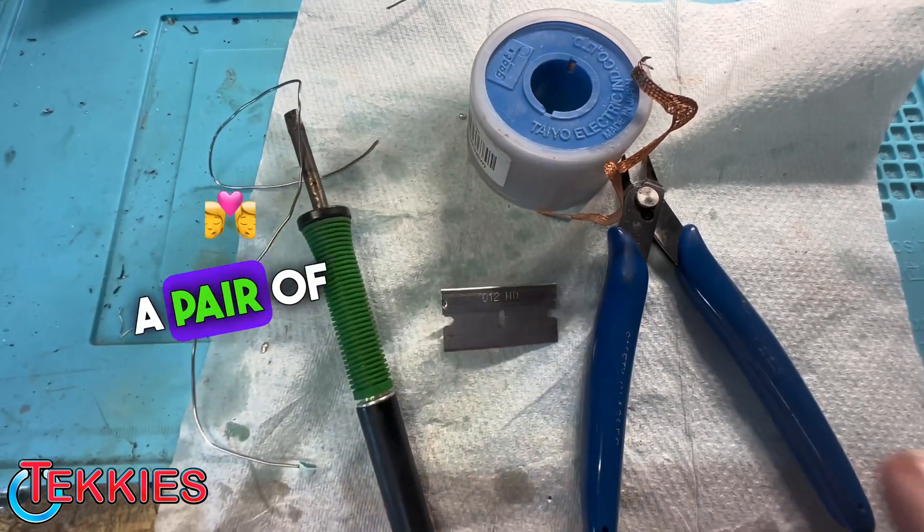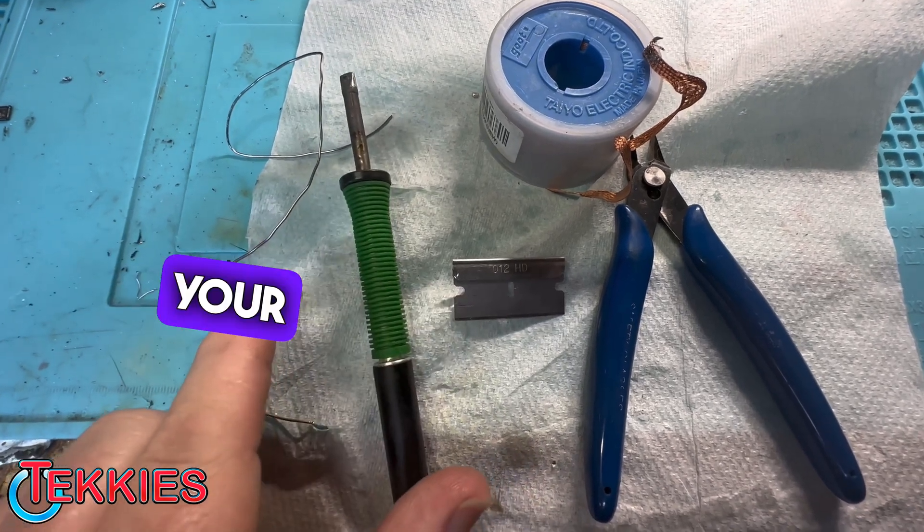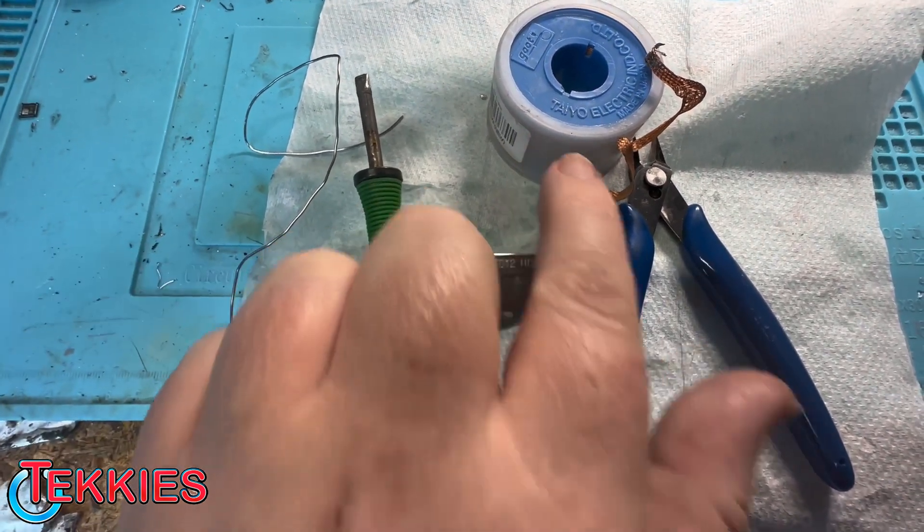All right guys, here are the tools you're going to need: a pair of cutters, razor blade, fat tip iron, your solder, lead solder, and your solder wick.